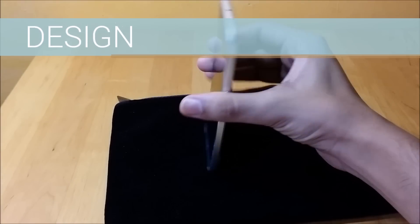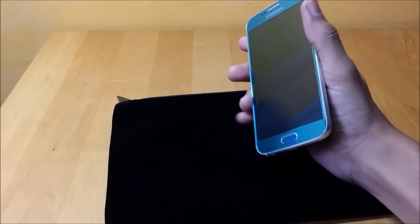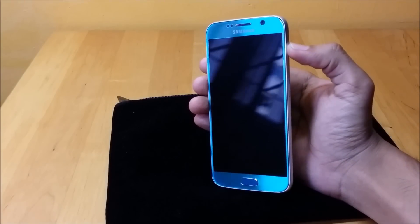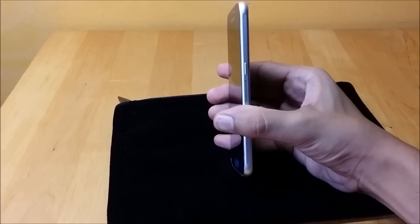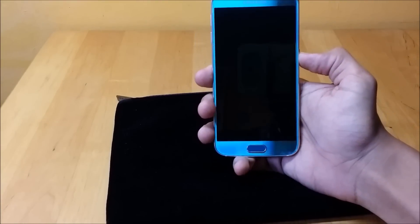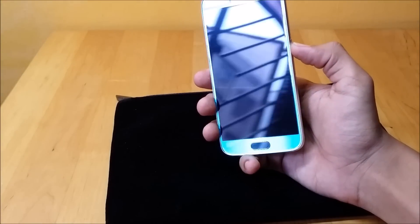Samsung has really upped its game in terms of build quality and design. There is absolutely no doubt that this is the best looking and best feeling Samsung device to date, with Gorilla Glass 4 front and back and a metal band running around the side. One-handed operation is extremely easy on the phone and it grips nicely into my hands. This slim device looks very elegant, especially in this black sapphire variant.